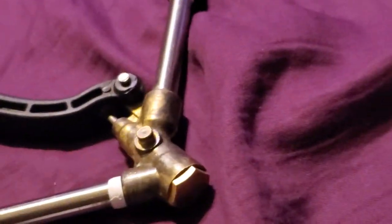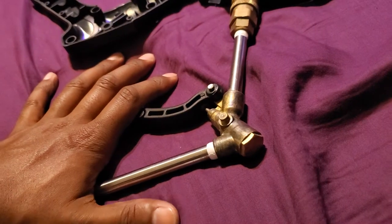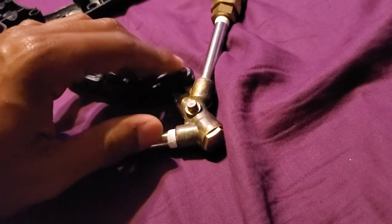All that pin does is center the trigger on the guide so that way it doesn't fall off during operation.